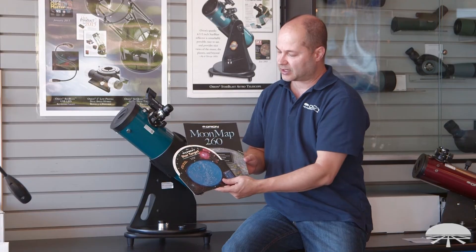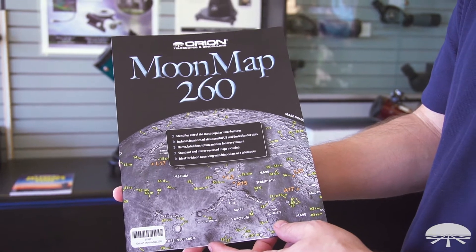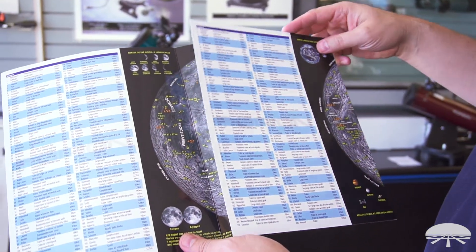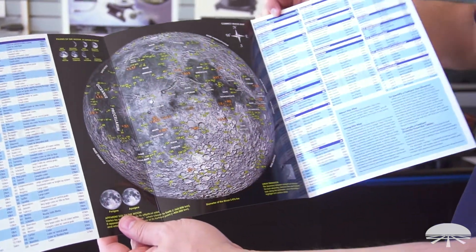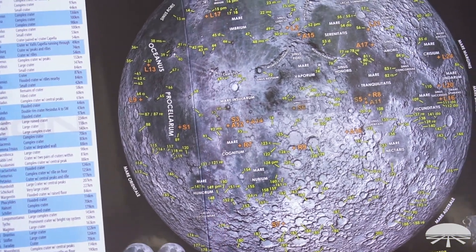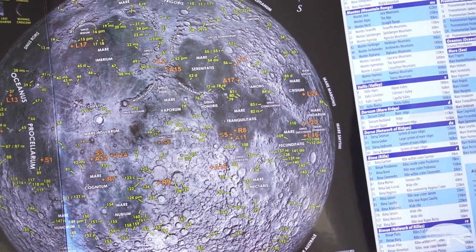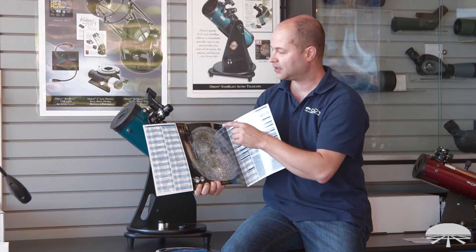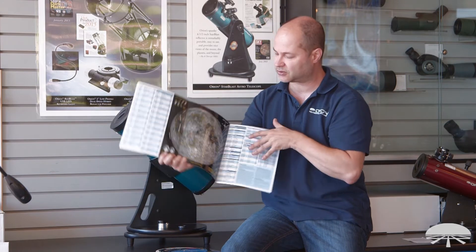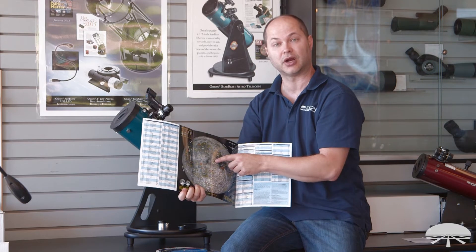The telescope kit also includes two handy reference guides. The Moon Map 260 — when you open it up you get a nice high-quality image of the moon with all the interesting craters and landmarks. There are two sides to it: the correct image map and on the back the mirror image map. With this particular reflector telescope, you're going to be using the correct image map. The image is rotated in a reflector but not inverted, so all you have to do is rotate the map around until what you see in the eyepiece matches the chart.